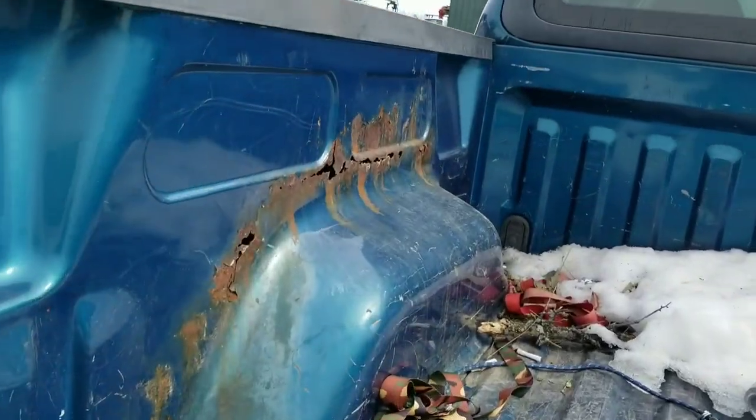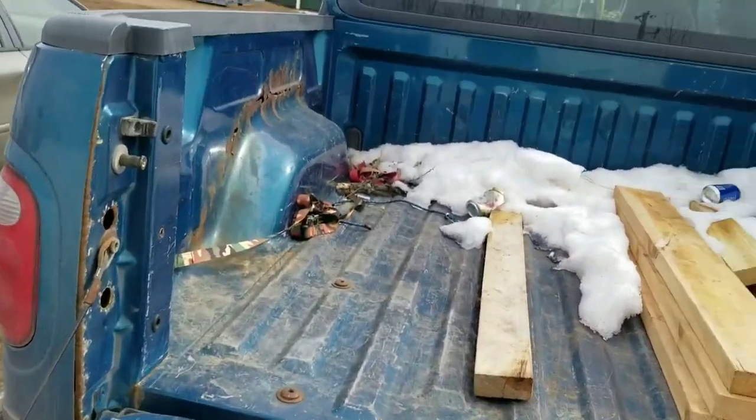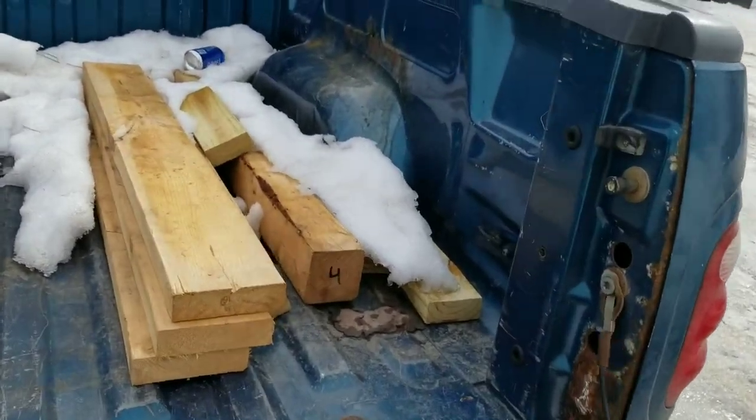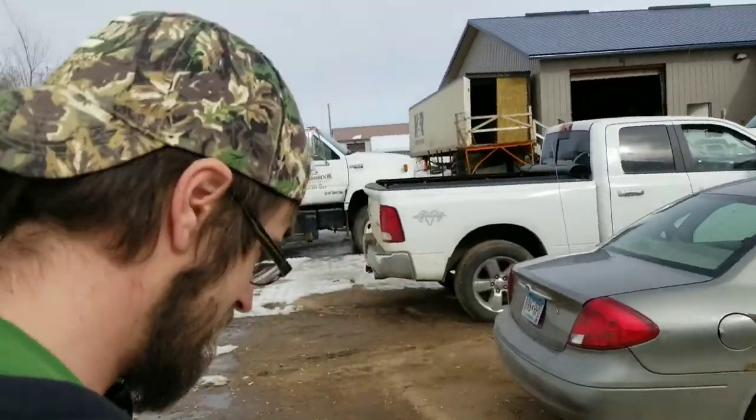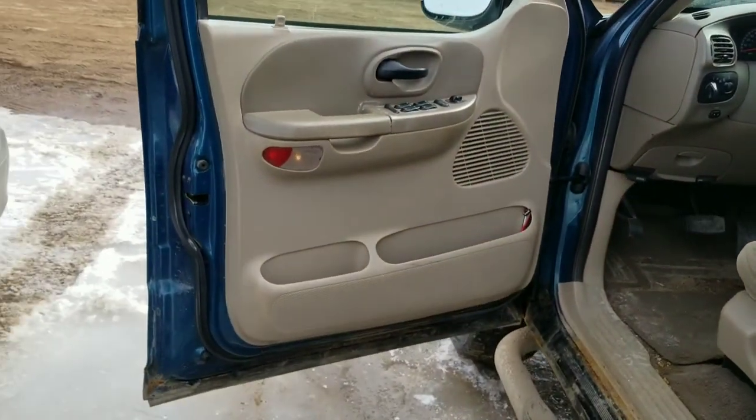A little cancerous rust right there too. But that's one thing to keep in mind — your bed's not as wide and it has a choke point. But that's okay, everybody can deal with that type of stuff. Alright, let's go inside the truck quick.